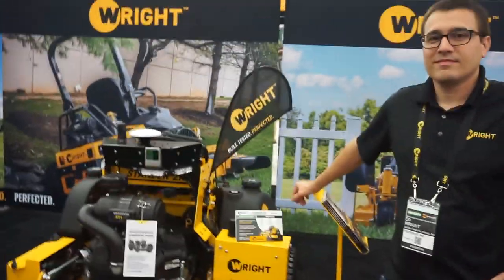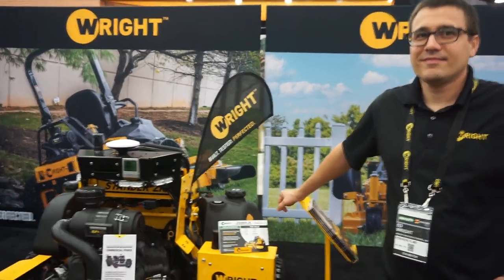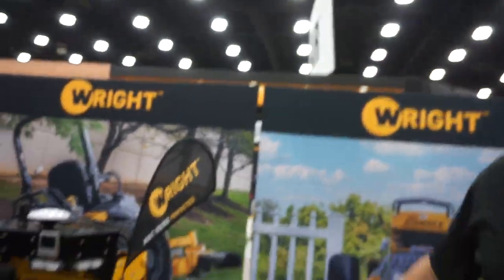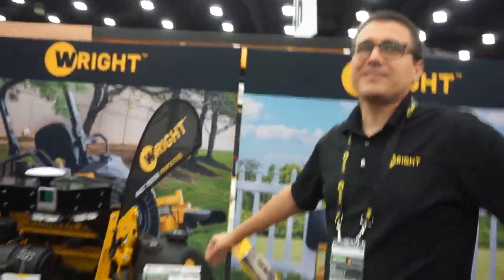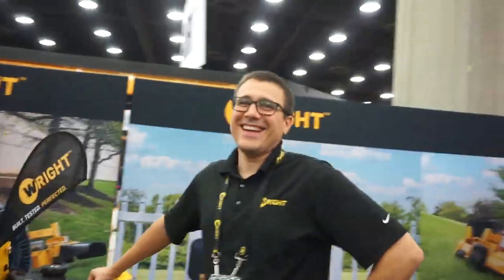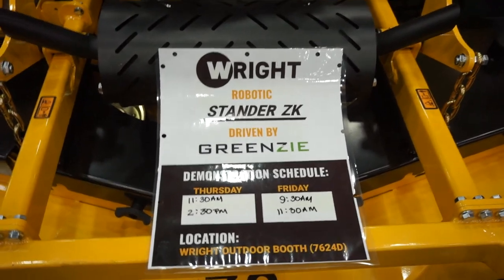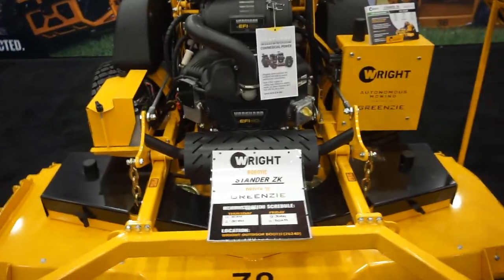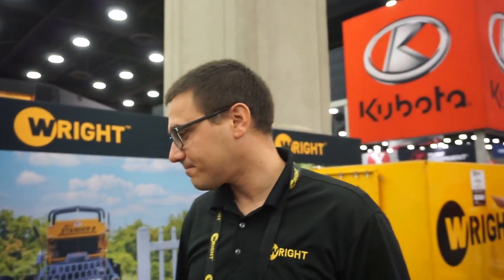Here we are at Right Manufacturing — they're incorporated as Right Manufacturing, Right More Line. As Ed Wright says, 'If it ain't right, it's wrong.' We're here at Right Manufacturing looking at the Right Robotic Standard ZK, driven by satellite with a lot of different sensors. Ed Wright himself is here to tell us about it.